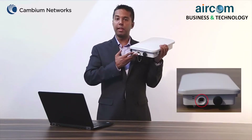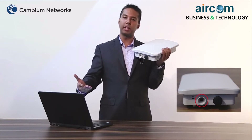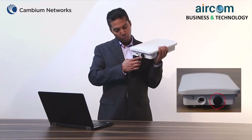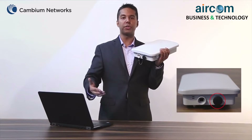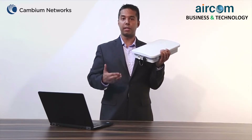The main port is the gigabit ethernet port which is required to power on this device and should be connected with the network. The secondary port is a gigabit ethernet port which is used for bridging. It is also used to connect additional devices such as a security camera.